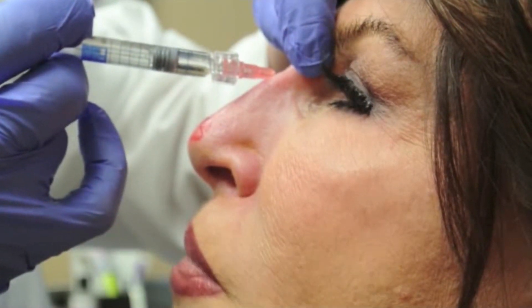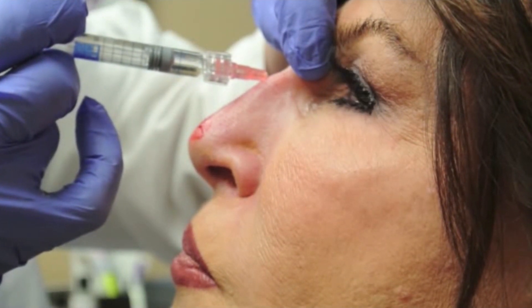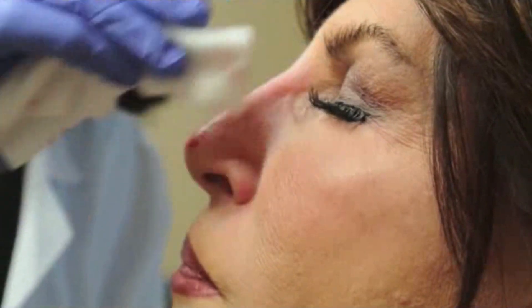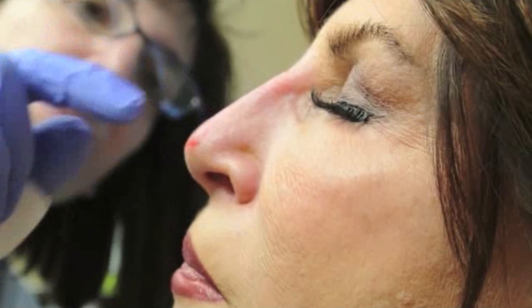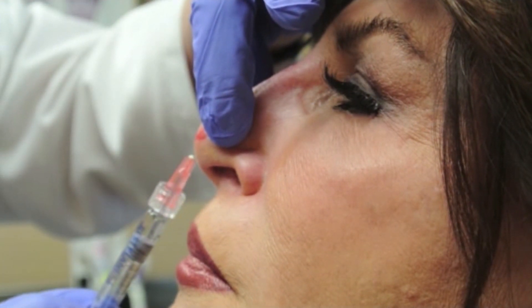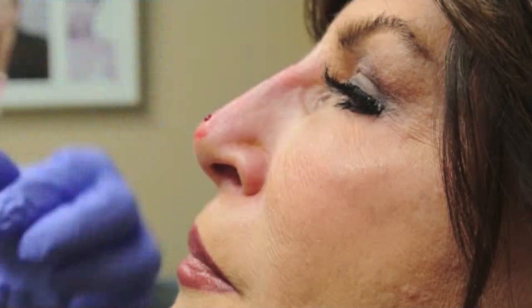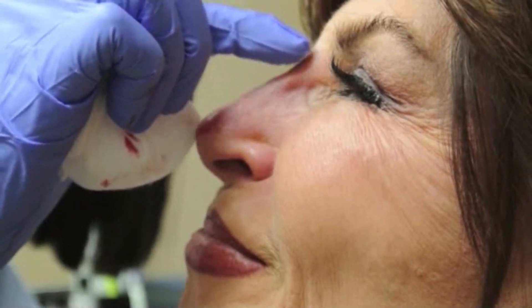Think of non-surgical rhinoplasty filler like you would use any cartilage grafting or soft tissue grafting in the nose. So again, massage and shape the product. And maybe we'll add just a little bit on top of the domes of her nose to give her a little bit of tip definition and increase her nasolabial angle slightly.